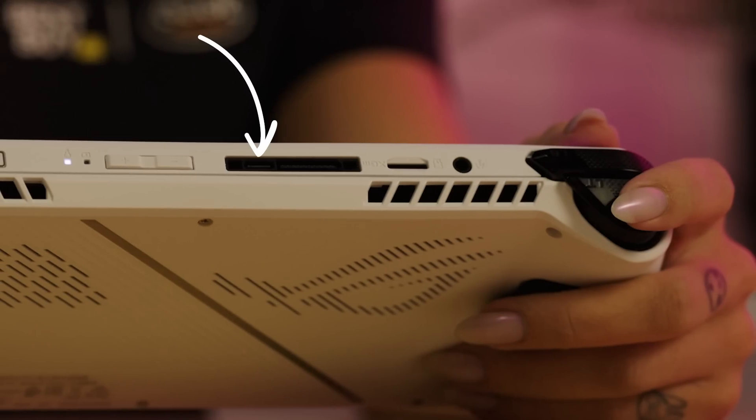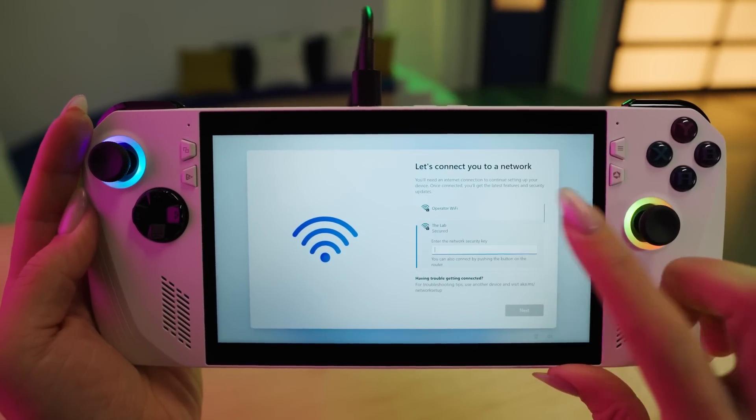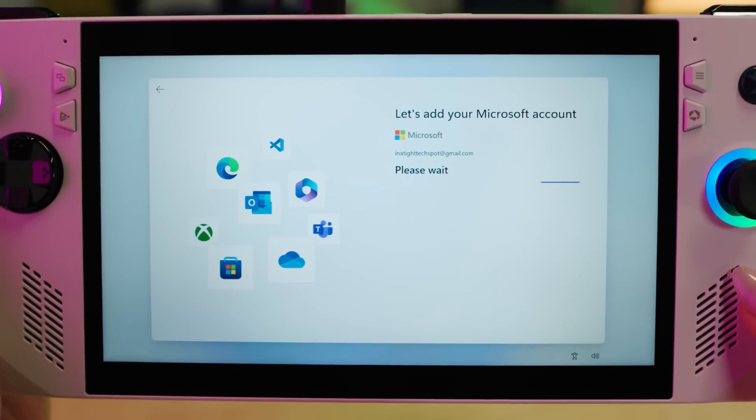First, connect it to power and then hit the power button. As it comes to life, you'll be greeted by the familiar Windows 11 setup process. You'll need a Wi-Fi connection to get things rolling, so make sure you're within range of your trusted network. And if you don't have a Microsoft account, now's the time to create one.